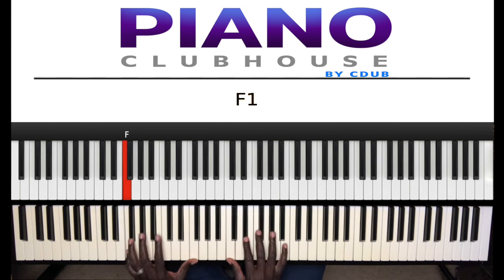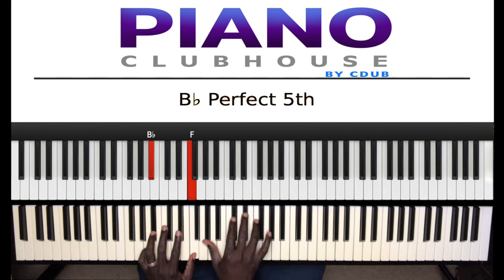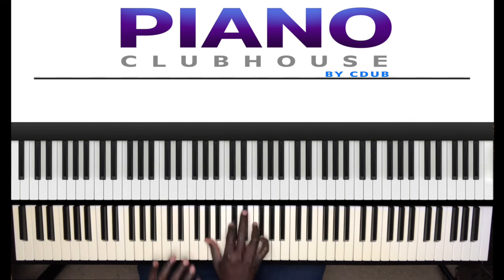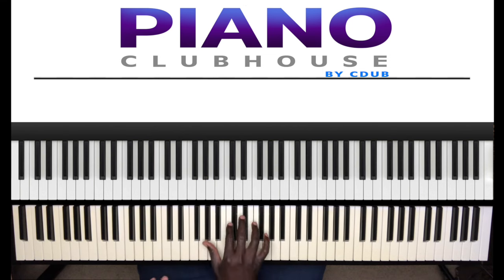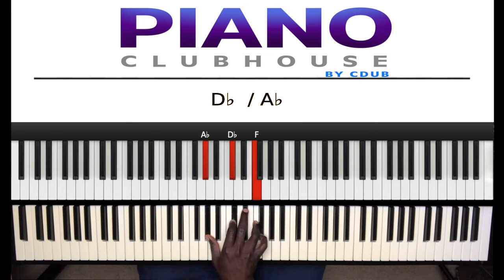Then you start off what I showed you. Then it goes to B flat, F in the left hand. B flat, F, then... the right hand hits the A flat — so B flat, F, A flat, then A flat, D flat, F in the right hand. The one that just hits. Then to this chord.